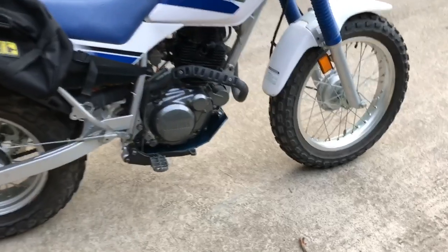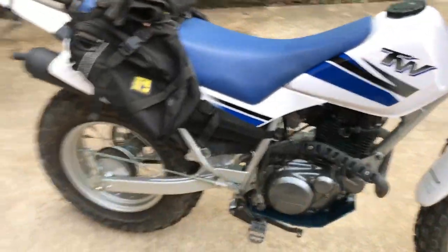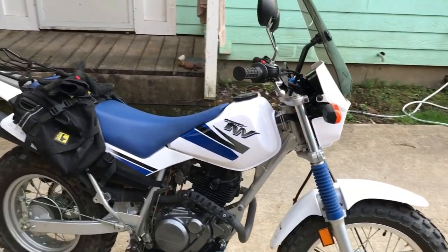It's a 2000, and she's only got 954 miles on it now. I bought it with 800, so I've already put 154 miles on this in like, I've had it maybe five or six rides.